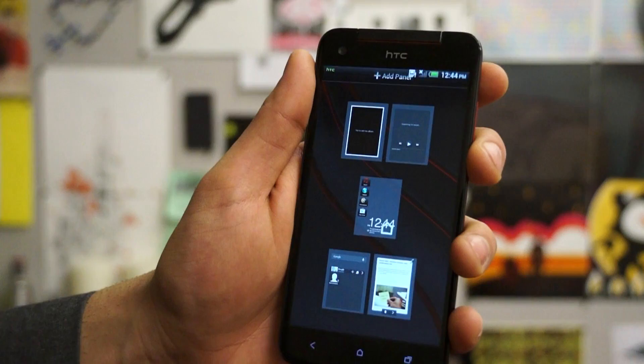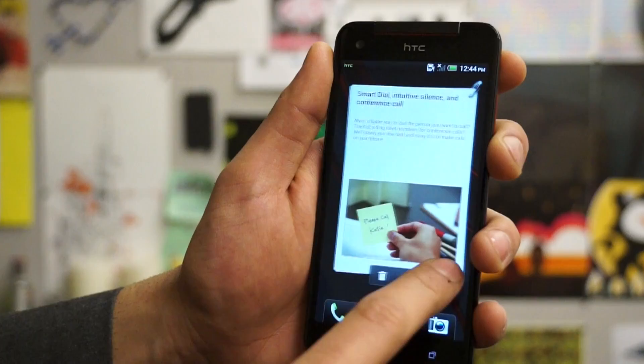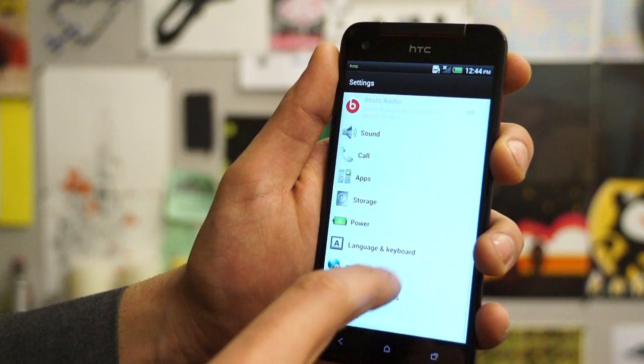The minute you unlock the device you will be able to see the standard HTC Sense user interface which has been slightly changed to fit the new design layout of the device. While most of the widgets and icons are available easily, you will be able to see that this is a newer style of HTC Sense. In the about screen, this device is running Android 4.1.1 Jellybean along with HTC Sense 4 Plus.